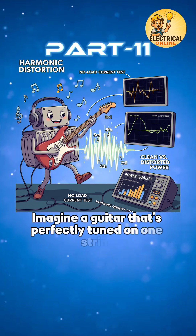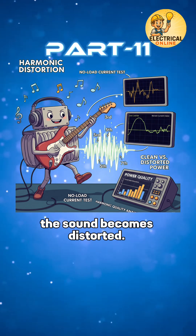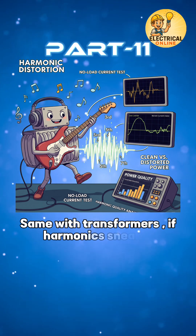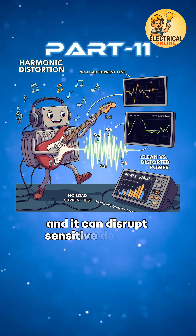Imagine a guitar that's perfectly tuned on one string, but the others are slightly off — the sound becomes distorted. Same with transformers: if harmonics sneak in, the power isn't pure, and it can disrupt sensitive devices.